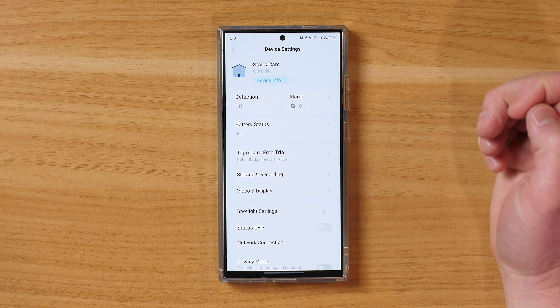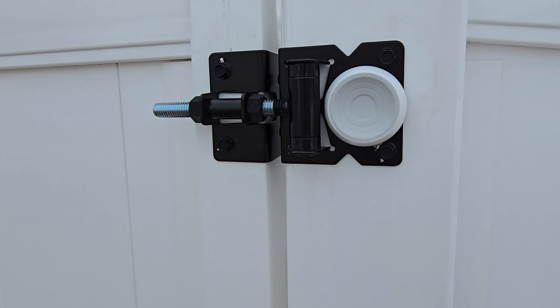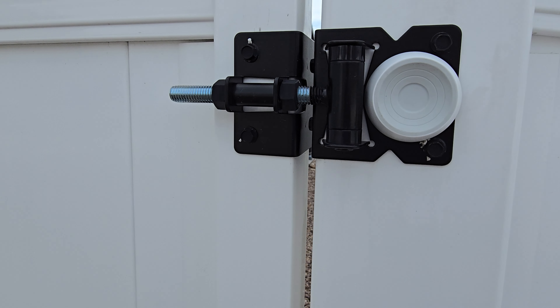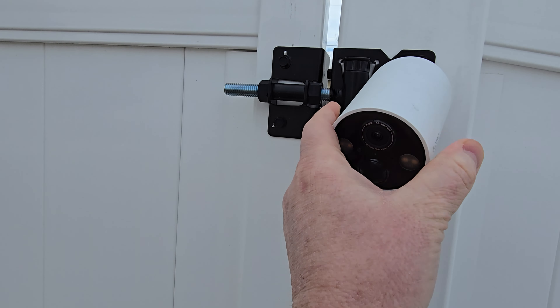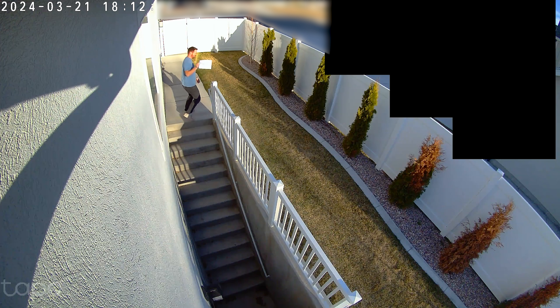The adhesive did last about four months, which is really great, but to have a more secure location, you do want to screw a magnet mount into the wall, or have it on a magnetic surface. When I took it off, I ended up putting it on my fence and it was able to lock on pretty well with the magnet base. Using the adhesive probably works much better inside than outside.